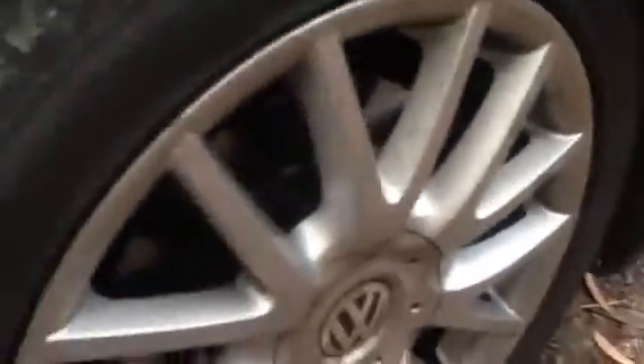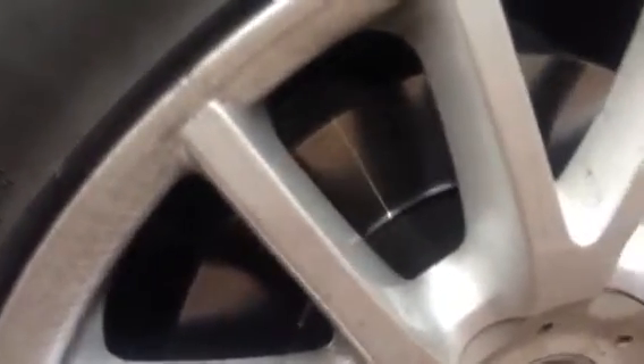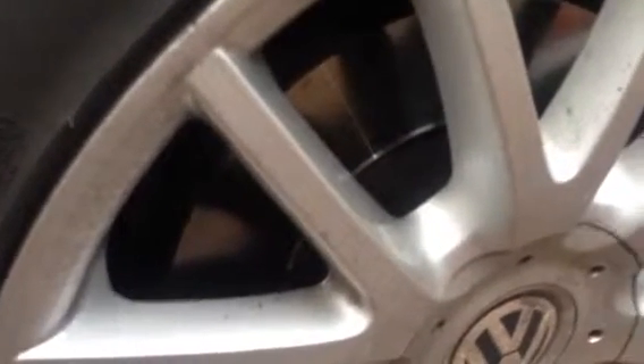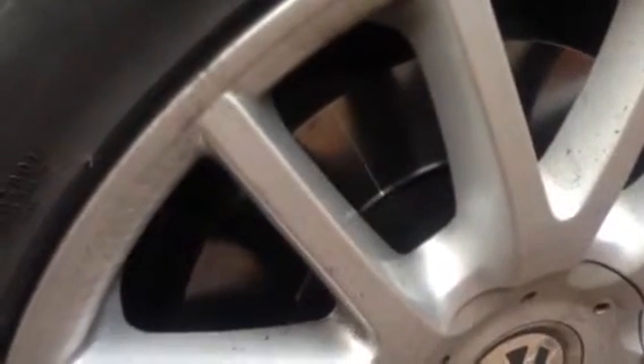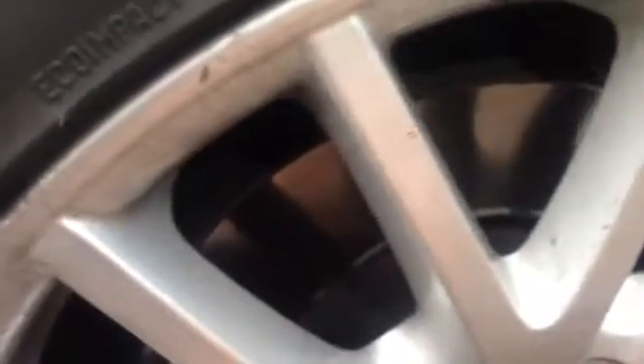Hello everybody. I just want to point out one important thing about disc brakes. Often comes the time when we have to replace them. But there are ways to extend the life of disc brakes if you act at the right time — before they go beyond the point where you can't do anything. There are options to extend the life without replacing.